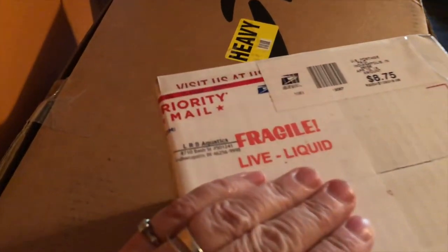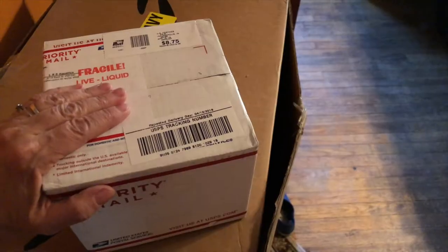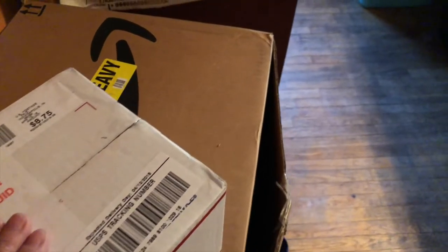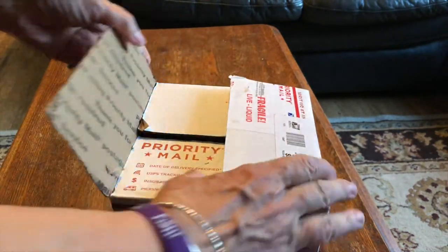Guys, I'm so excited. Can you see the label on that? Oh yeah, that's right. Very exciting. Let's open this puppy up. I'm super excited — it's the L.R. Bretts package I've been waiting for.